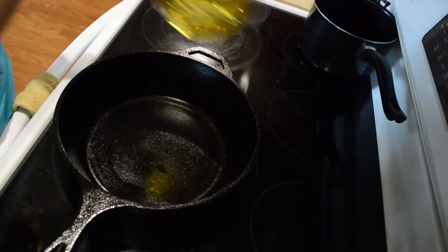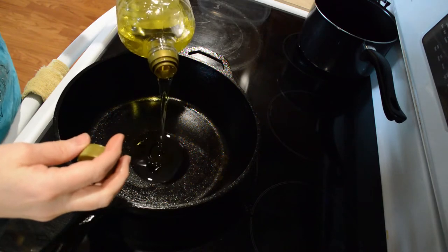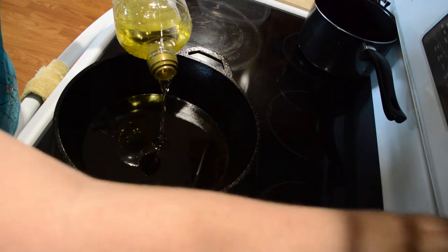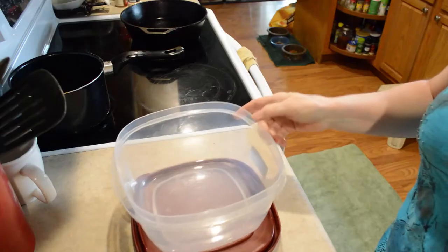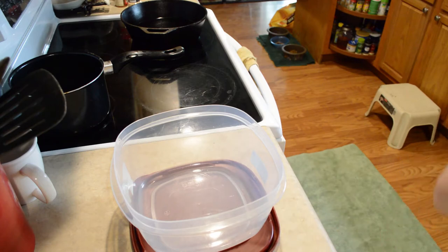The first thing I'm going to do is get some oil heating up — I'm using grapeseed oil here. The next thing I'm going to do is put about a cup of flour in my bowl here.